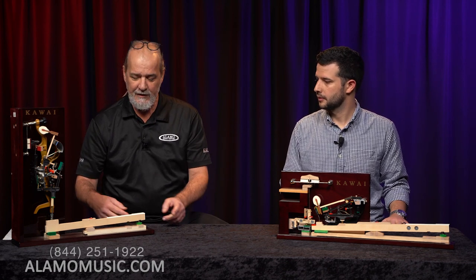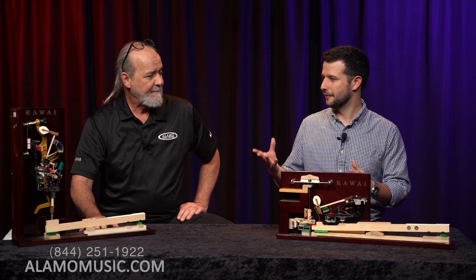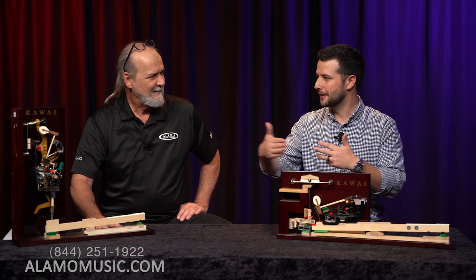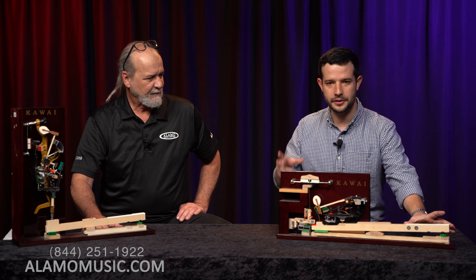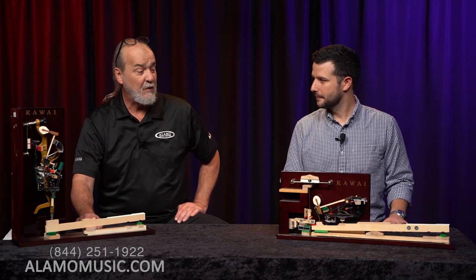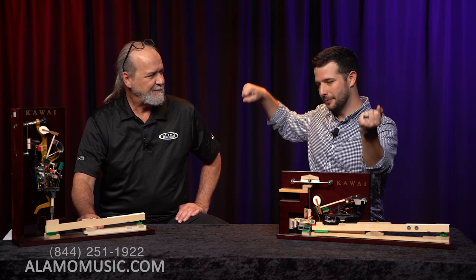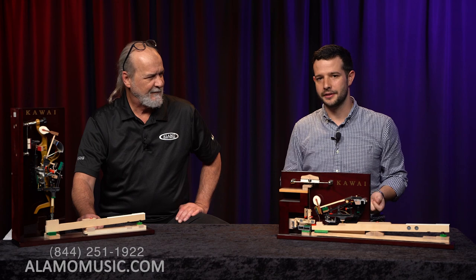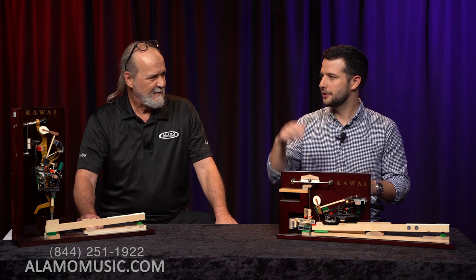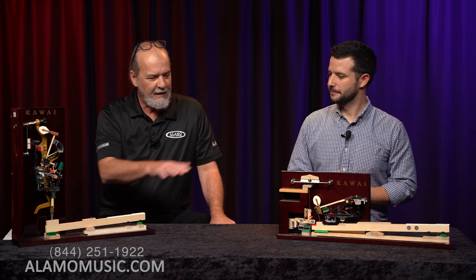Another huge difference is key length. The grand piano action key is probably anywhere from 30 to 40 percent longer than the upright. What you see with your eyes — the white part of the key — extends more than double into the piano on both instruments, but on a grand it can be triple or quadruple. Think of it like a tool with a pivot point: the longer the tool, the more leverage. More leverage means more nuance — a lighter touch can still strike the string effectively, and you have greater dynamic expression overall.